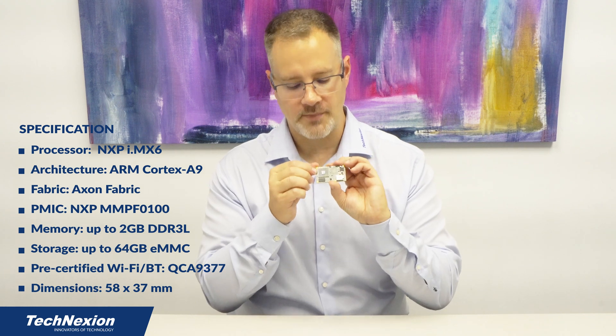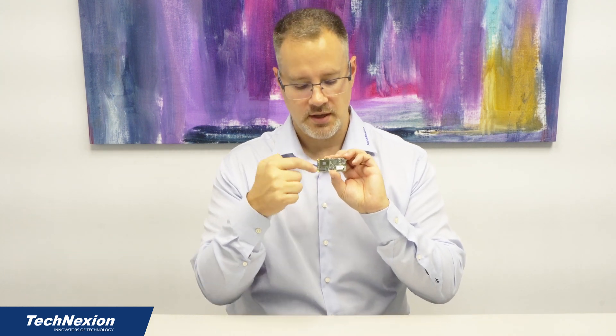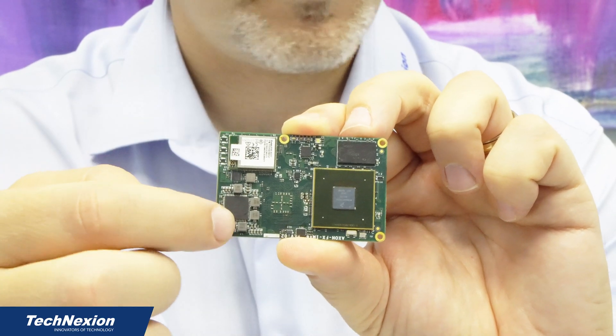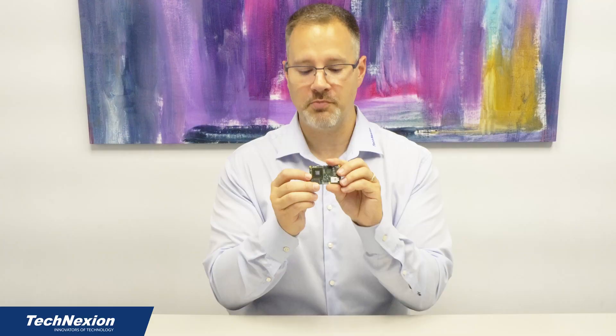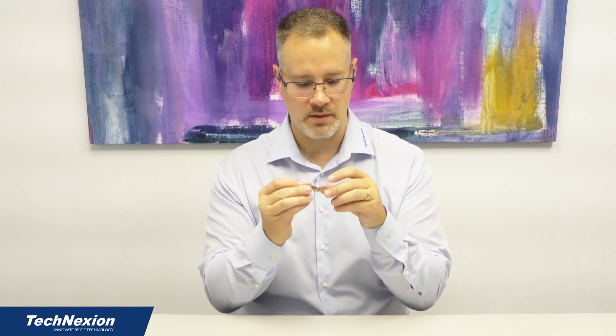We have up to four cores of Cortex-A9 processor, memory, the same wireless module, power management, and the rest. So all the same functionality is on both modules, and they're both pin-for-pin compatible so you can plug them onto the same baseboard. They both work very well.